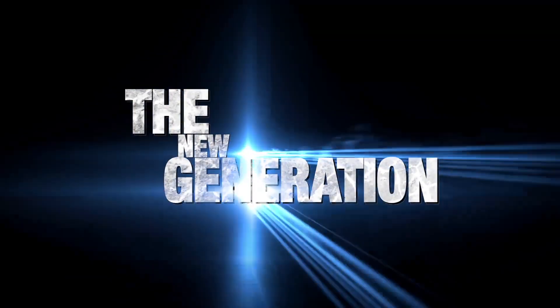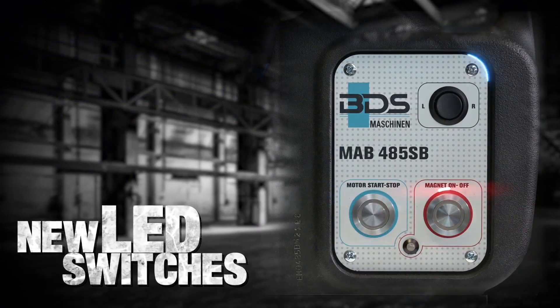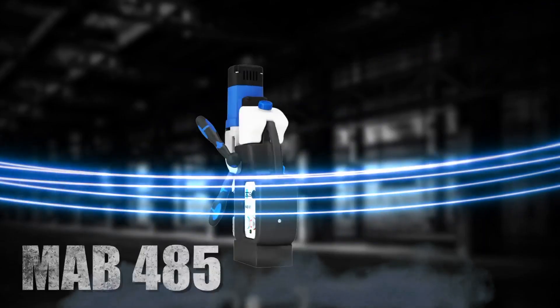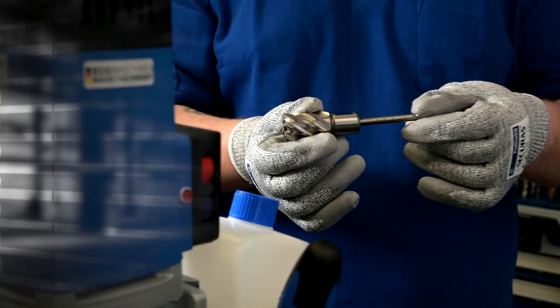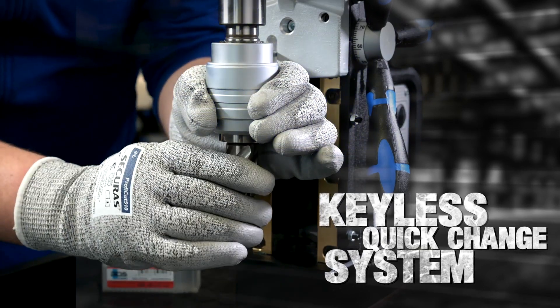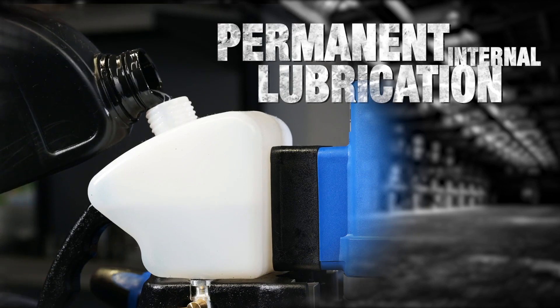Introducing the new generation of our magnetic drilling machines with brand new LED switches and comfortable new cushion grips. The made in Germany MAB485 and MAB485SB are the best sellers among professionals. Ideal for core drilling, with a keyless quick-change system to save time and reduce tool breakage, and permanent lubrication for increased tool life.